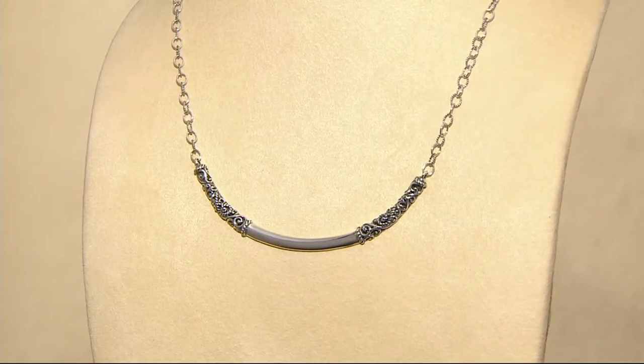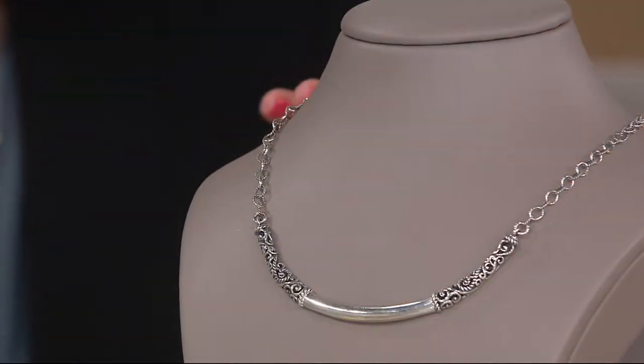$79.80. You're saving almost $40 off the original QVC price. Since the top of our show at 1 a.m., we have been putting everything together with this piece, and it goes with everything. And it's a standalone necklace, too.